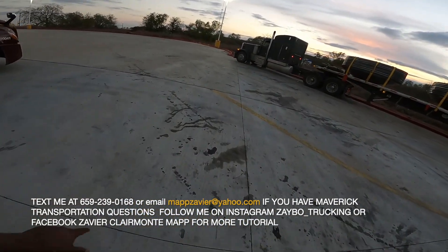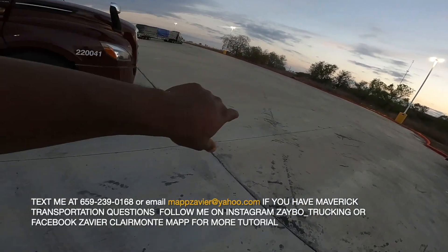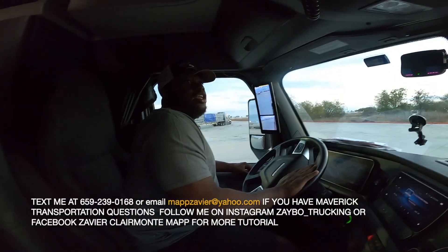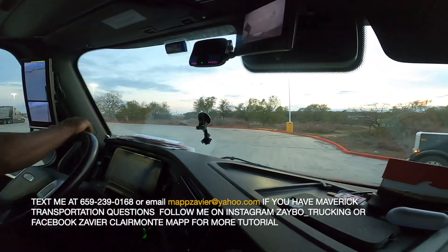So on the third one you want to turn hard to the left and a little bit to the right, then drive up to get straight. We're on that third parking spot right here — hard to the left.